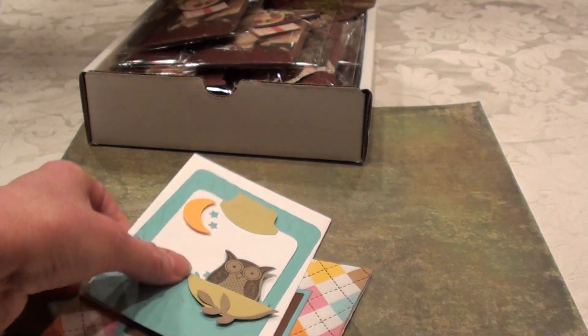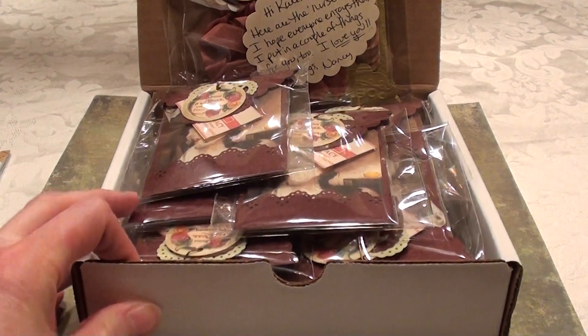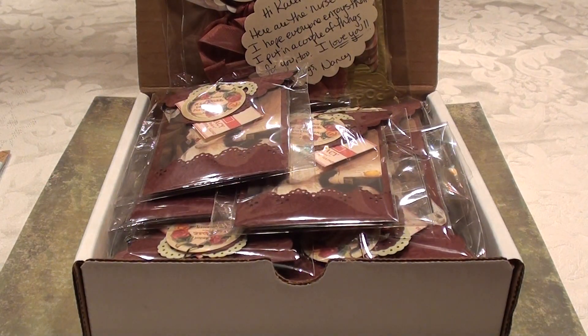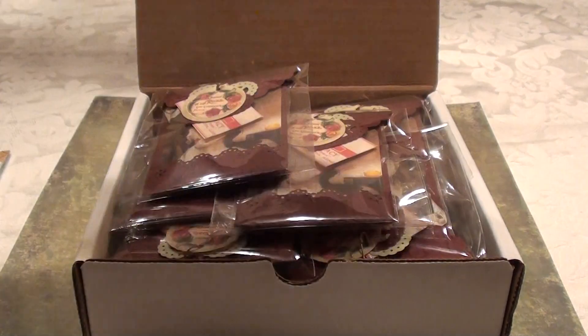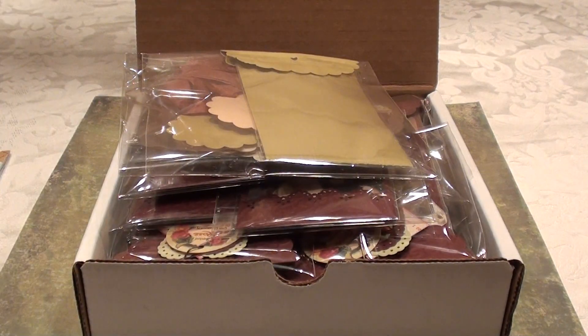Those are my projects and I hope everybody's having a really great holiday season. Karen, be watching for your package in the mail — it's going to be there any day and I hope you love it. I put in a couple of extra surprises — I won't show you here so you'll be surprised when you get it. I love you. Thank you everybody for watching my video and I'll talk to you soon. Bye bye!